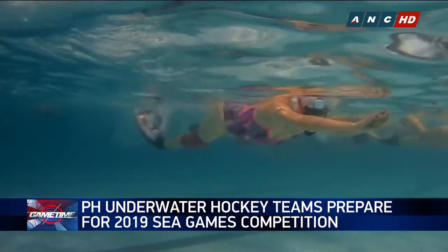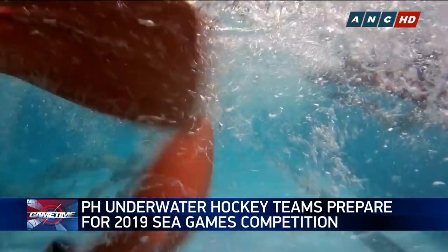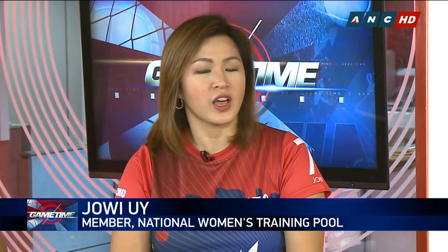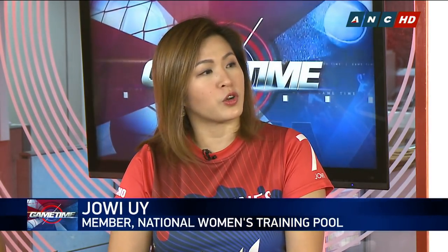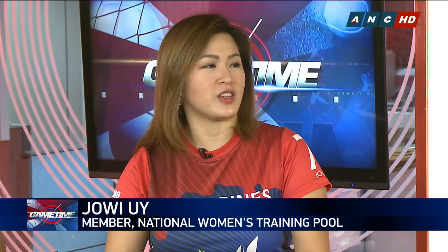Joey, what are some of the challenges of being an underwater hockey athlete? A lot of us have our own day jobs. It's not a full-time thing compared to other sports where they do this full-time. Some people have their own nine-to-five, so it's putting together still doing work and still doing all the training. Everybody's preparing for the SEA Games now — we do our own part in the training. This sport being more of an anaerobic sport, we hold our breath. We have to do land-based training, strength work, and also water-based training — holding your breath and swim drills.